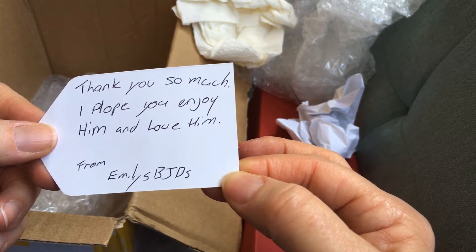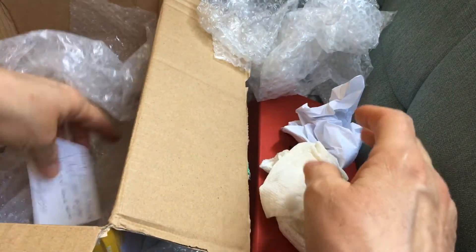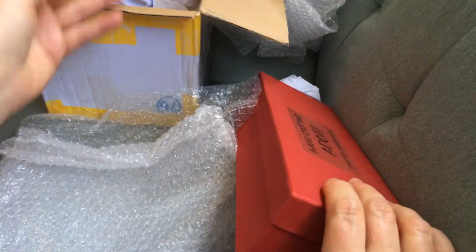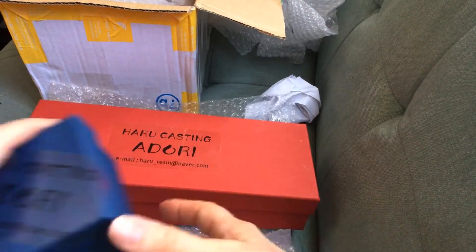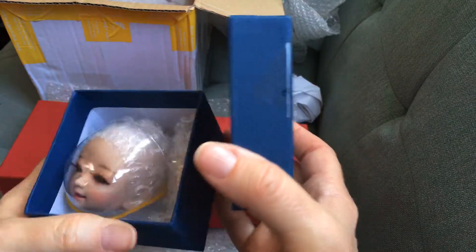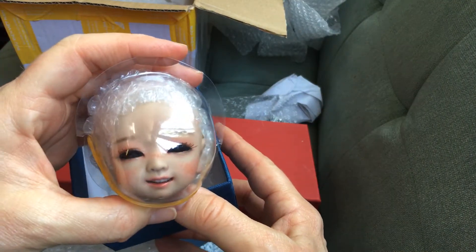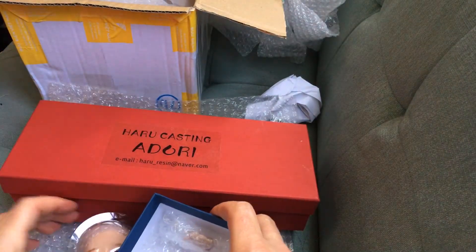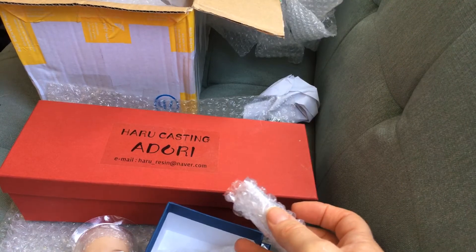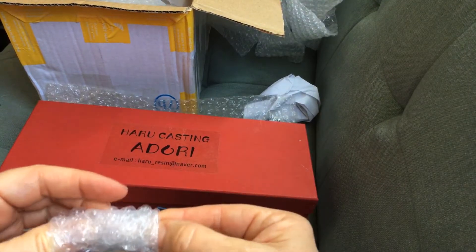It says, 'I hope you enjoy him and love him' — from Emily's BJDs. Thank you Emily, thank you for allowing me to adopt your little boy. Let's move this stuff out of the way. Oh my gosh he's so cute! I think the extra hands are in here. Oh my gosh, this is the smiling face! Chase, stop — never fails, Chase heard another dog outside. I think it actually just comes with one extra hand.